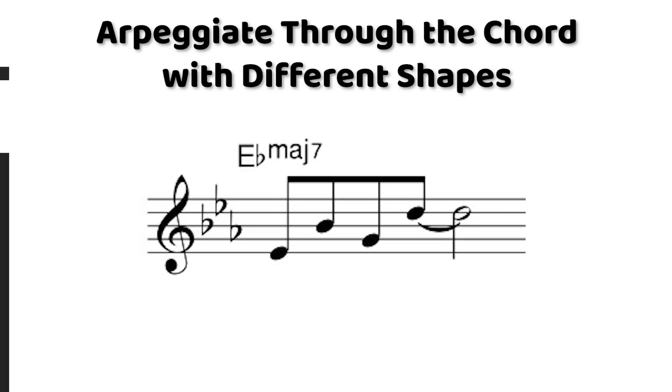Now that we've gotten the hang of playing straight up and down the chord tones, we can mix up the shape a bit. For instance, you could play these first four bars with the shape being 1-5-3-7 — starting on the root, going up to the fifth, stepping down to the third, and then jumping up to the seventh.